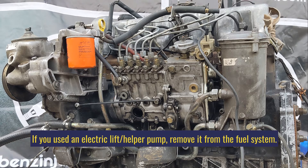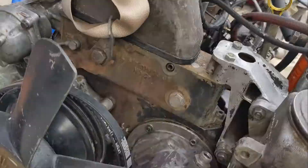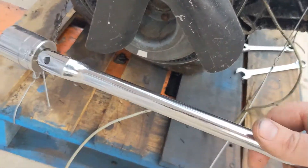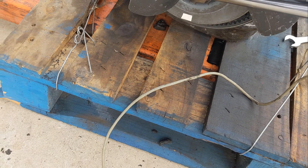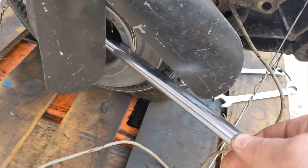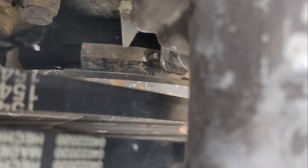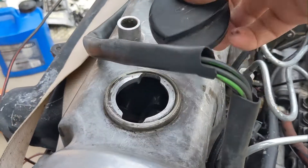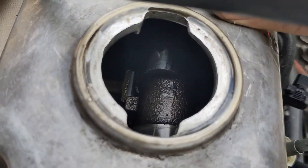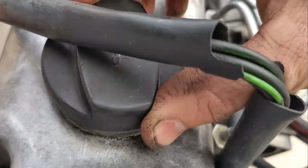Before we remove the pump we need to set our timing with the old pump in. Come over to the crank — you need either a 1 1/16 or a 27 — put the socket on the crank and turn clockwise until you get to 10 degrees after top dead center. If you're not sure what stroke you're on, remove the oil fill cap and you'll see the lobes on the valves are pointing up, which means you're on the right stroke.